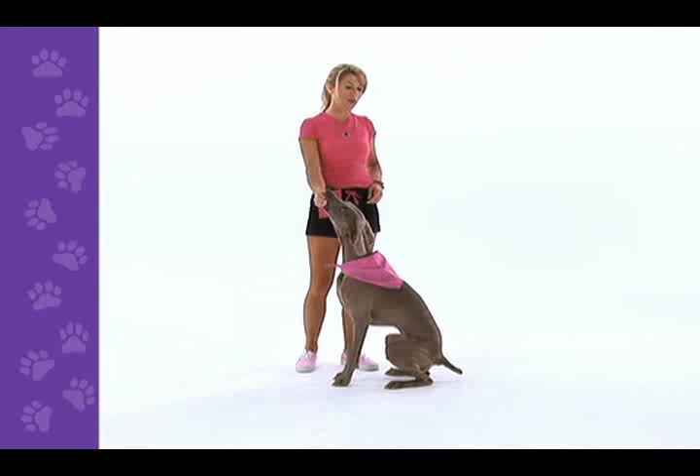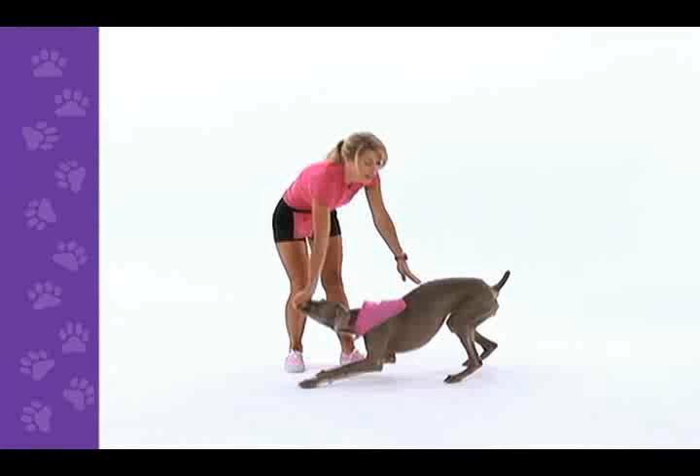Now there are a couple of problems you may encounter. One is that the dog is sitting instead of bowing. This usually happens if you're holding the treat too high. You want to hold it at nose height and press toward the back paws.